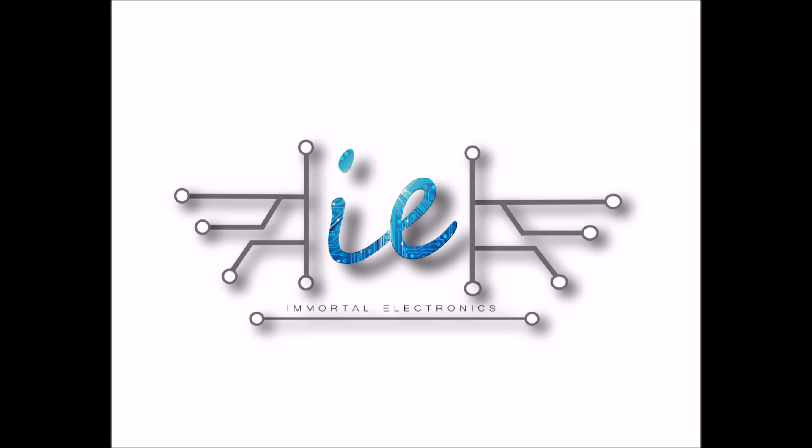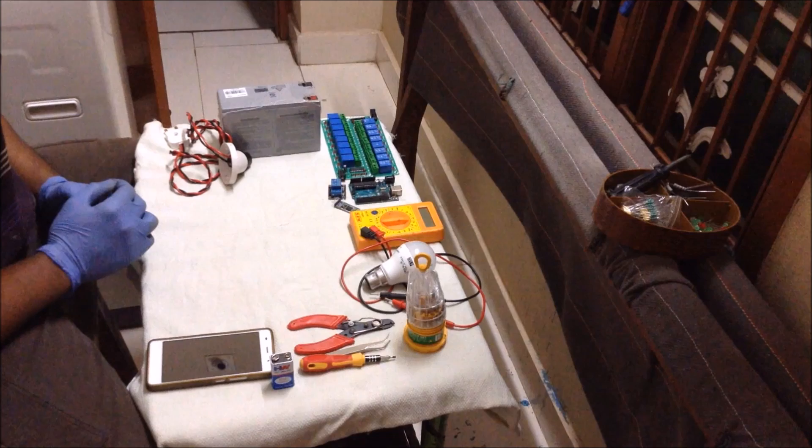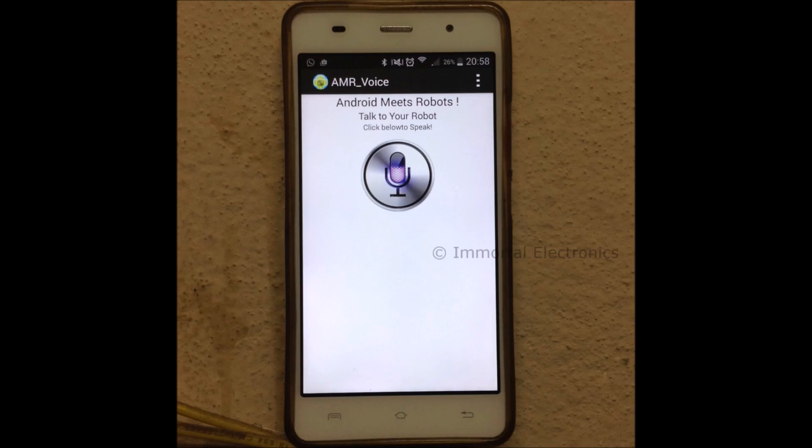Hi friends, welcome to Immortal Electronics. In this tutorial you will get information about how to automate your home appliances using some small electronic devices with less cost, in a step-by-step procedure. We will see what parts are involved in this.